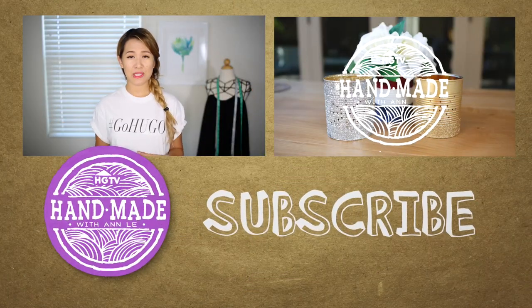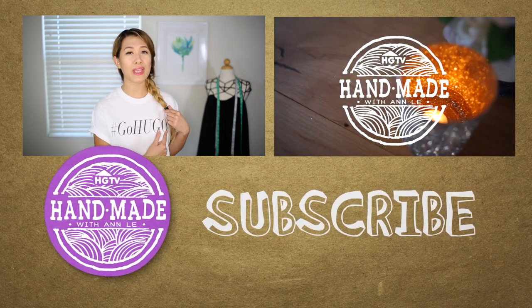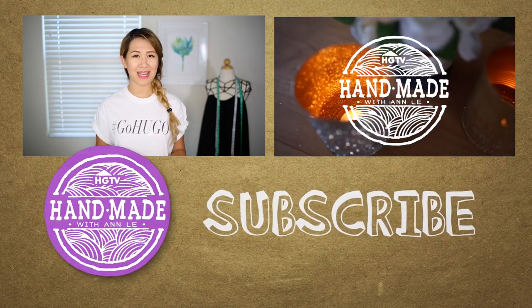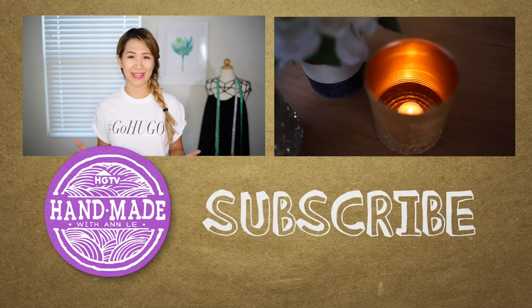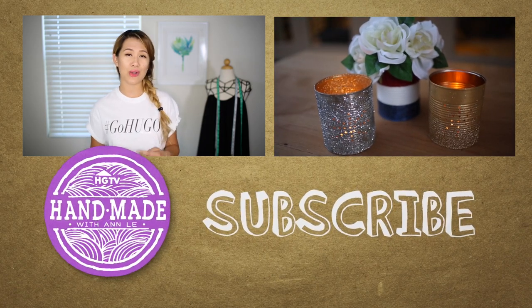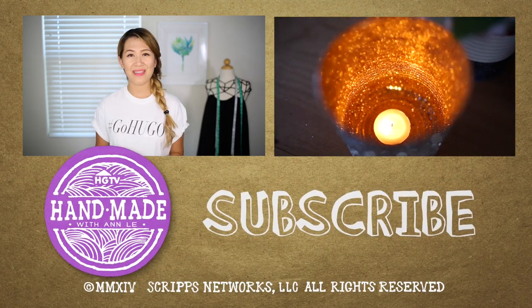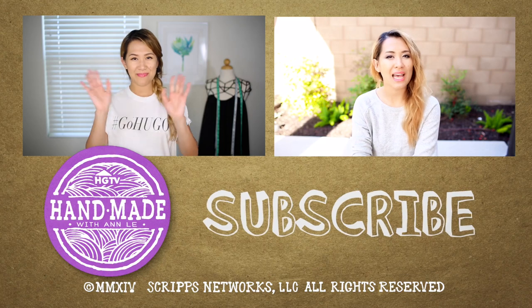All right everyone, that is it for today. I hope you enjoyed this video, and also if you are wondering about Go Hugo — Hugo is the son of our very good friend Mary Ann here on HGTV Handmade. If you want to learn about Go Hugo, follow her below. I will put all the information below this video. Thank you guys so much and I'll talk to you next time. Bye!